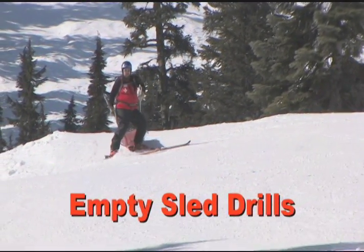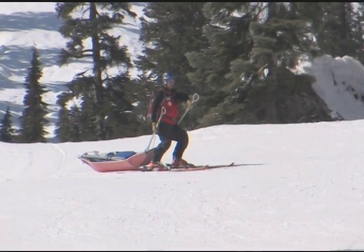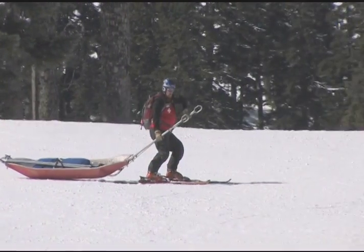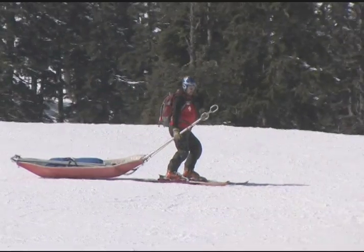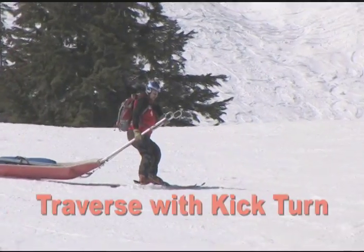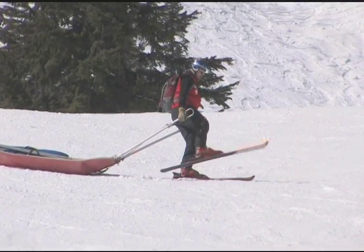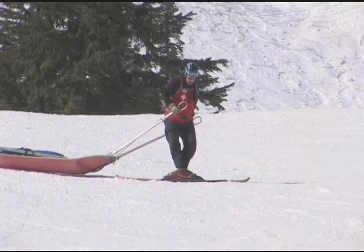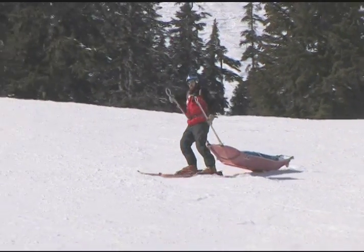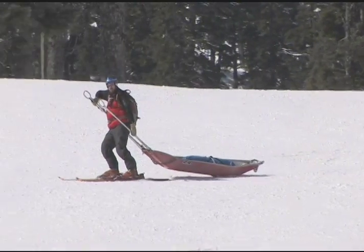Now it's time to add the sled to the drills we worked on earlier. The candidates then practice the ski maneuver drills with an empty sled, further incorporating the drills into muscle memory. Emphasize and exaggerate the twist with candidates. The sled and skier should not move during the kick turn. Emphasize lifting the inside handle. Notice the hand position — make sure that the uphill hand is forward.